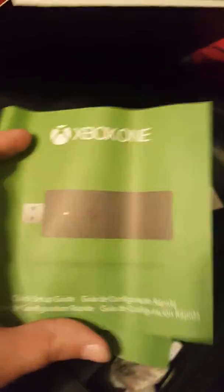Alright, let's keep on going to the Xbox One module compressor, which comes with a wireless adapter. Don't lose anything — I'm not losing anything, I'm unboxing. And here we go — the module compressor itself.